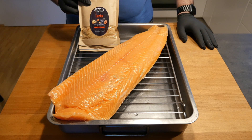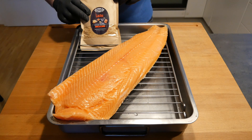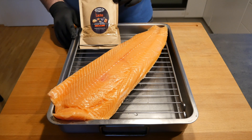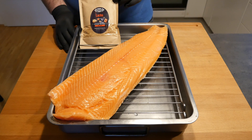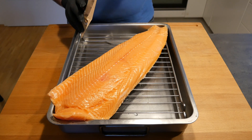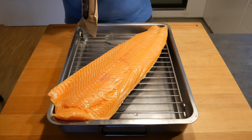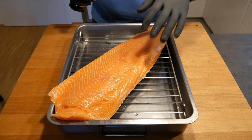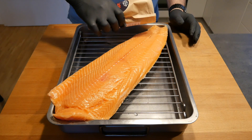We're going to season it with this salmon rub, specifically for flame board salmon. What you want to do is put it on three to four hours prior before you actually use it, and put it on a rack so that all the juices that come off the salmon can drip off.